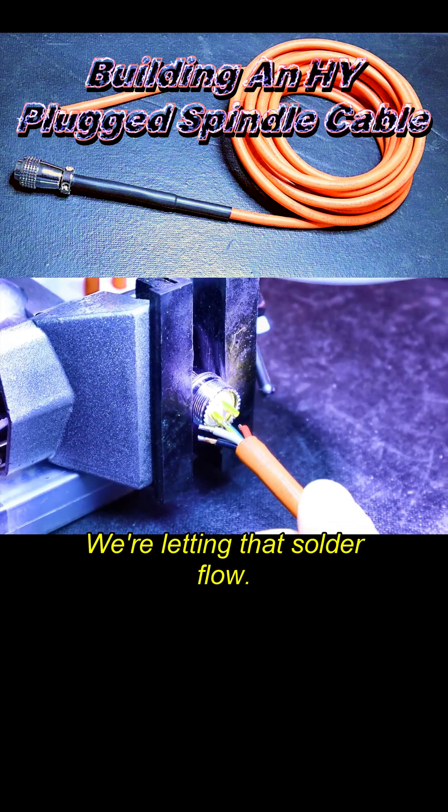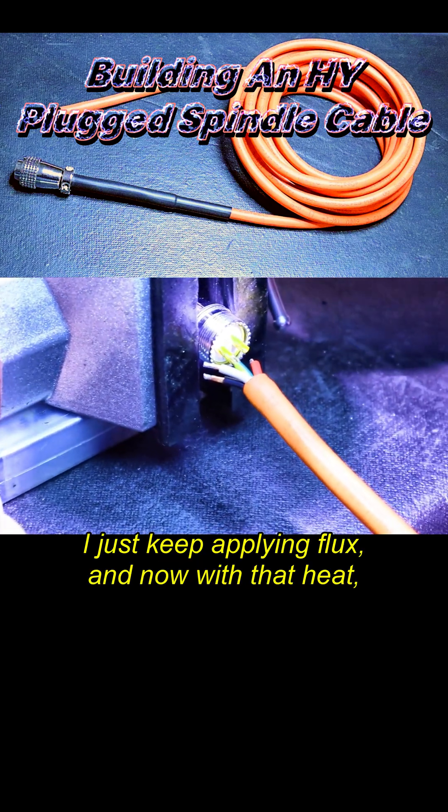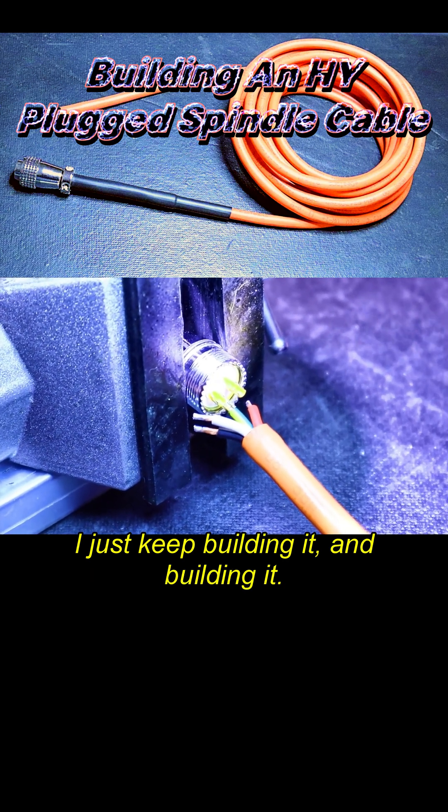Done — we're letting that solder flow. I just keep applying flux, and with that heat I just keep building it and building it.